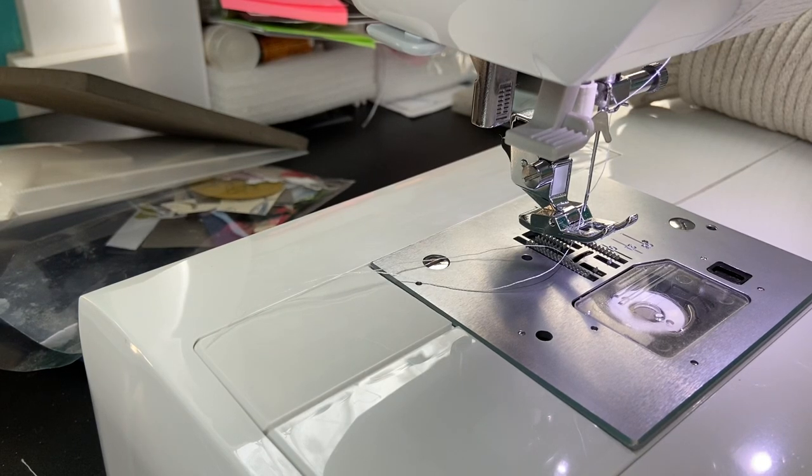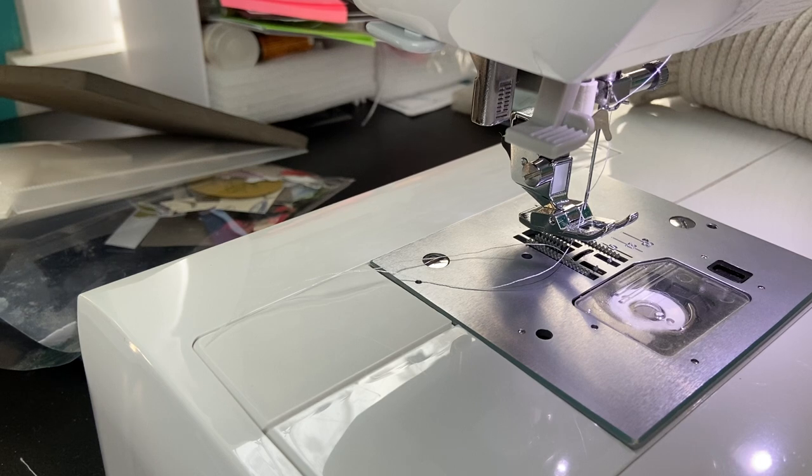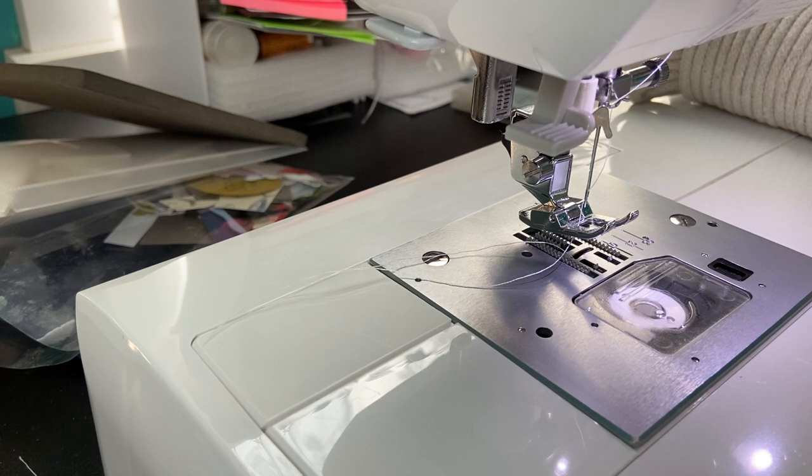Hey everyone, thanks so much for joining me — Stitching with Sue here, welcome! If you're brand new to my channel, I'd love to have you as a subscriber. It's absolutely free. Just hit the subscribe button, then click the top bell to get notifications when I upload new videos. I think you'll be pleasantly surprised.